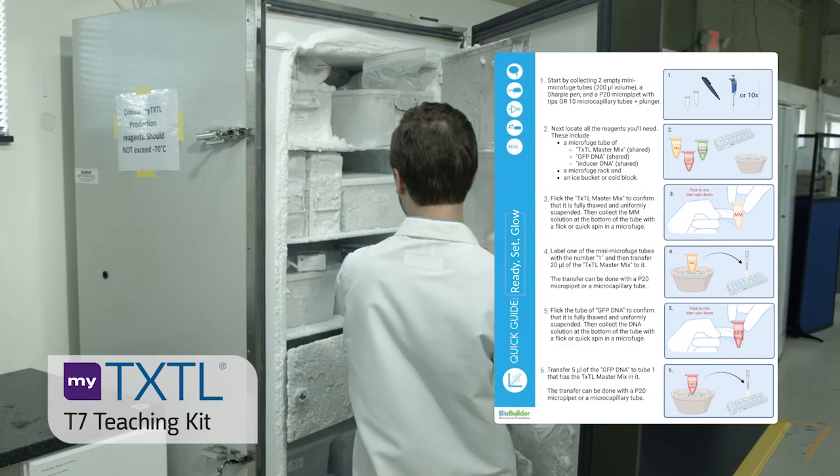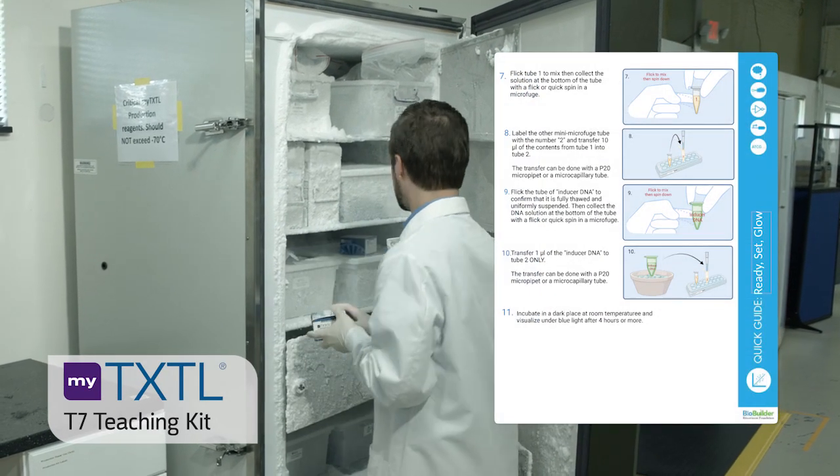Here we will demonstrate the T7 Expression Kit for teaching according to the Ready, Set, Glow protocol.